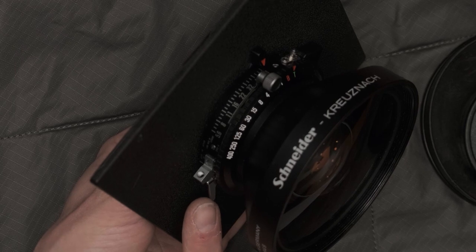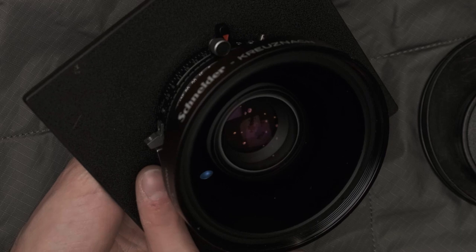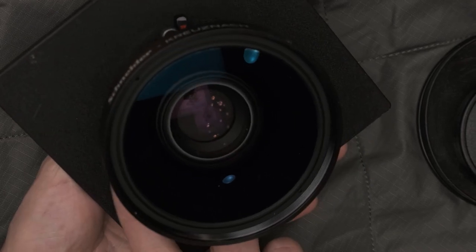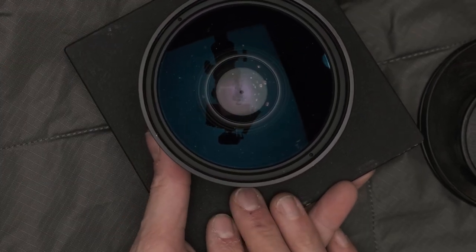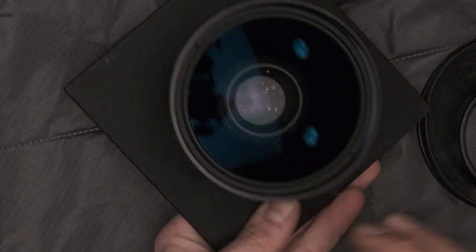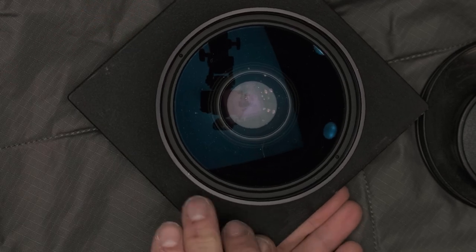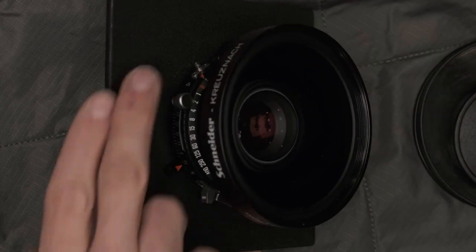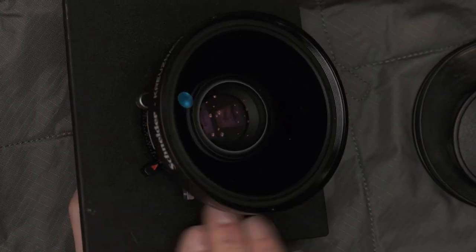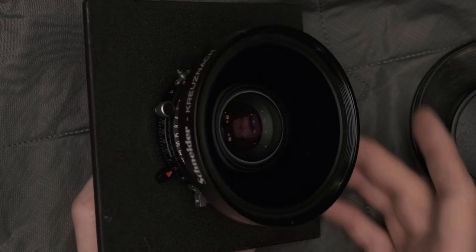Now my shutter's armed. It's on T, which means I have to click the shutter firing lever twice — once to open the lens and a second time to close it. Let me do that slowly for the camera: I'll cock the shutter, fire to open, then fire to close. On T mode, that's a timed exposure.